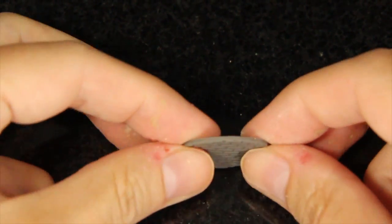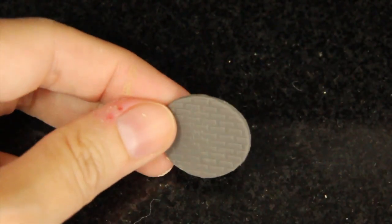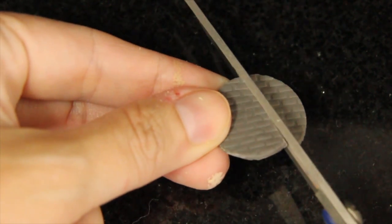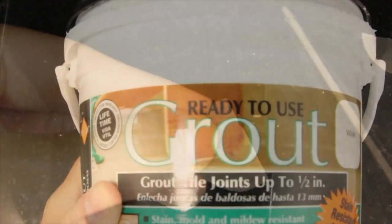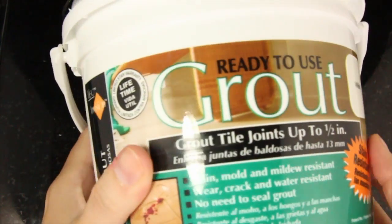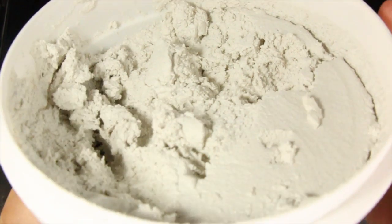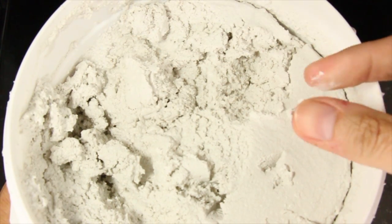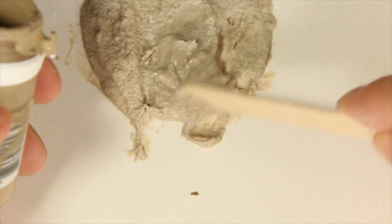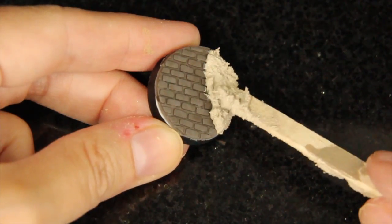For my urban look I want to use a brick base topper that I designed and created. You can choose to sand your base instead if you want for a little bit different look. Since these base toppers are not resin or plastic I can easily cut it to any shape that I want. Now I'm going to use ready-to-use grout right out of the bucket. It comes in different colors.